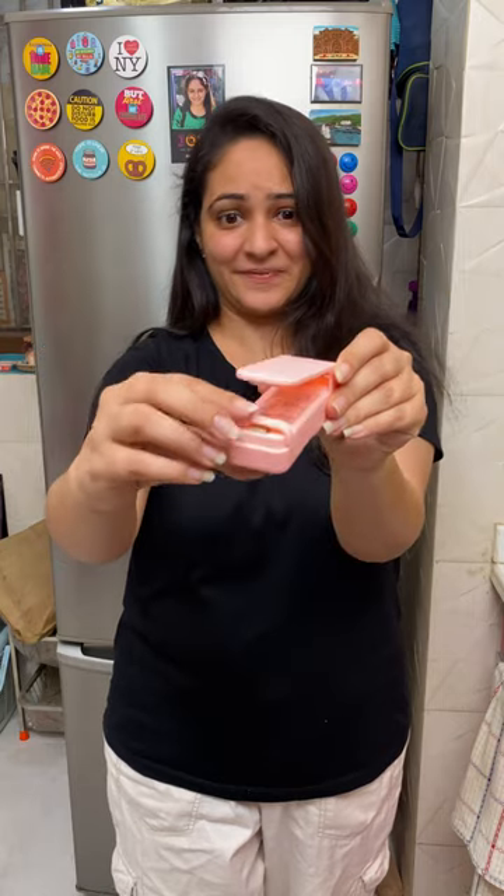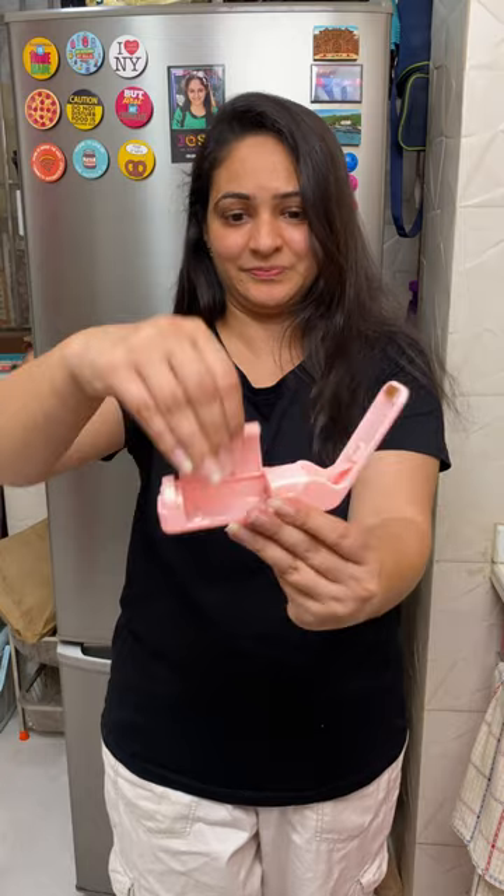So I got my hands on this super sealer. This is so cute. We can seal it in any packet. There is a magnet, so we can put it in the fridge. There are two batteries and it seals through any packet.